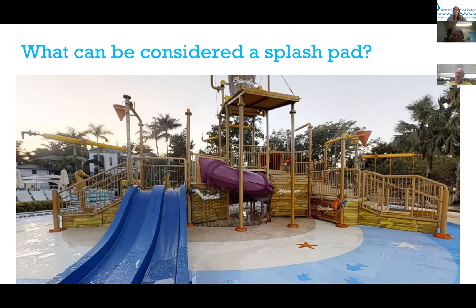The NSF standard affects different states at different levels. Five states actually have it as code: New Hampshire, Delaware, Texas, South Carolina, and Oregon. There are 28 other states that reference it but don't require it, and eight states that reference the standards with four more that have counties referencing it. The best way to describe it is it follows the model of aquatic health code — and even if it is not code, it is considered best practice.